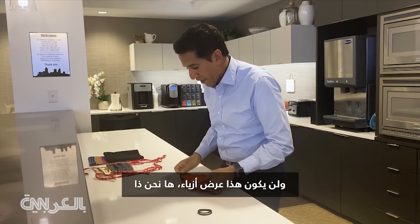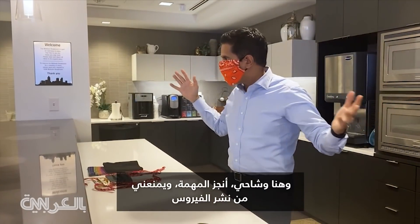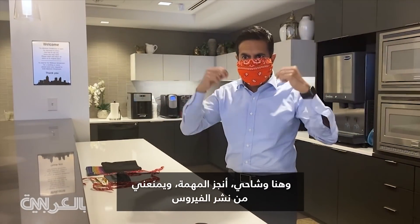Put it like this, but then fold one end and really tuck it inside the other. Get in there like this. This is not going to be a fashion statement, but there you go. And there's my bandana — does the job, keeps me from spreading the virus.